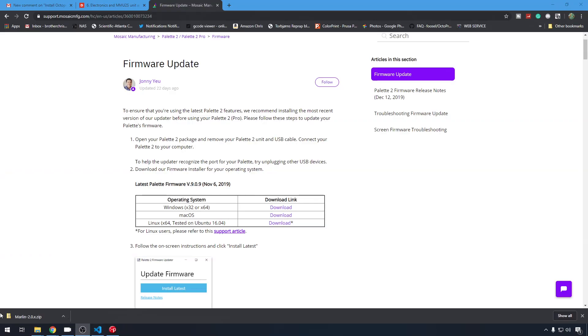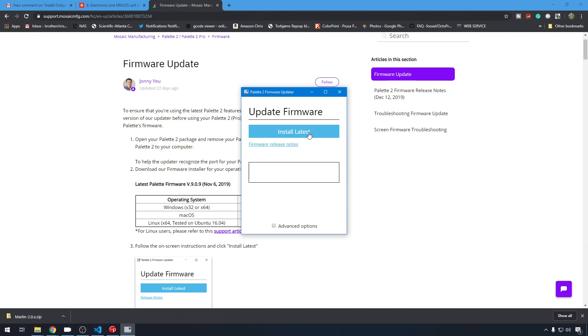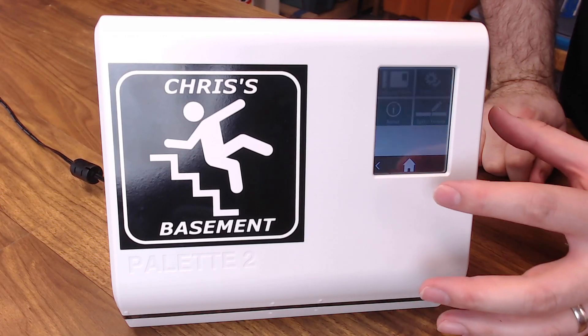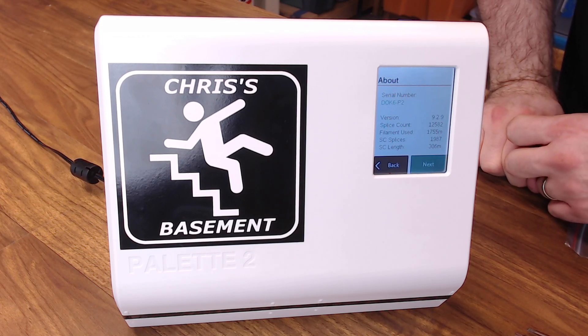The Palette 2 is powered on and plugged in via USB to the computer. The easiest way to upgrade the firmware is to jump on the Mosaic site and download the firmware upgrading tool. Open it up, select Update Firmware, make sure your Palette is turned on and connected via USB, then hit Next and Install Latest. There are three sections to the upgrade and it takes about 10 minutes. The upgrade is complete — go to Settings, then About, and we're now on version 9.2.9.